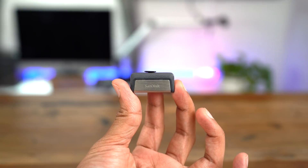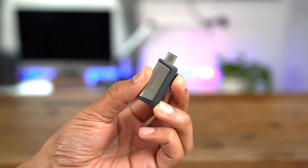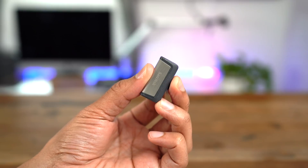How's it going ladies and gentlemen, boys and girls — Jeff Benjamin with 9to5Mac. In my hand, I have a USB flash drive. What's special about this drive is that it has both USB Type-C connectivity and USB Type-A connectivity, so it's going to work with newer Macs and older Macs pretty much no problem.